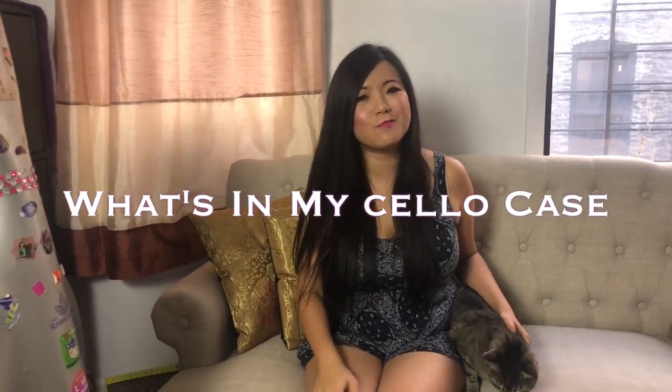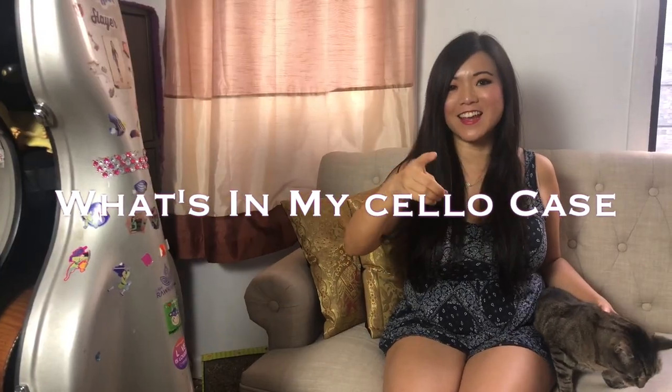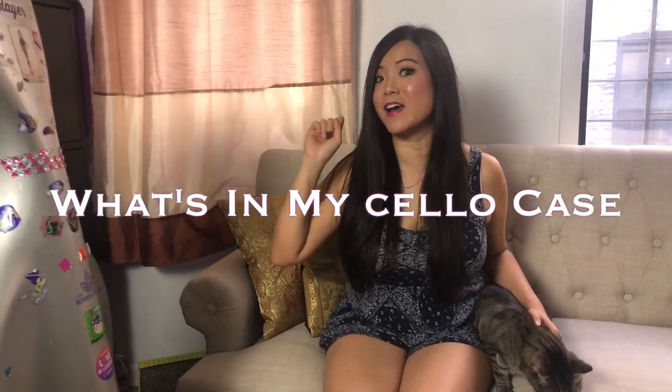Hey everyone, welcome back to my channel. I'm Wendy and I am a cellist. Today we're going to do what's in my cello case. I'm actually also going to show you what's outside of my cello case, but before I do that, please don't forget to subscribe right now and hit that bell button so that you'll be notified of future videos.